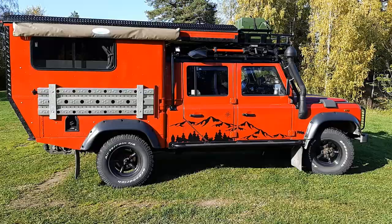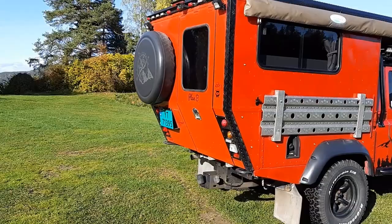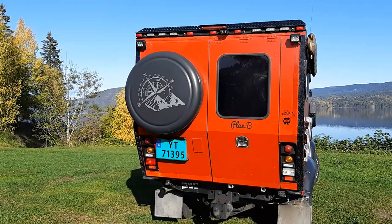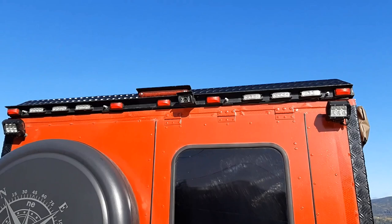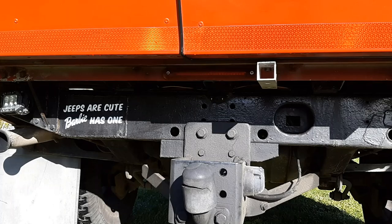This side doubles as a bench — the same on both sides — and I use this side as an outdoor kitchen. It has a trailer hitch and can tow 3.5 tons. There's a spare wheel in the rear, and two cameras: one up top pointing straight back used as a rearview mirror.